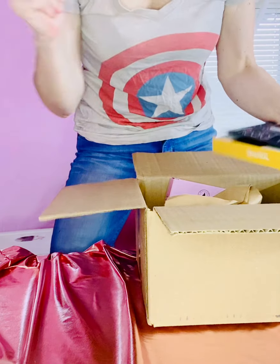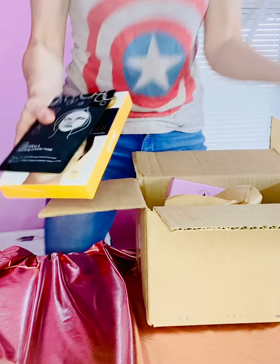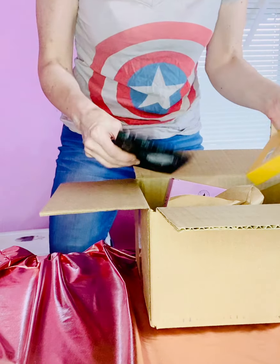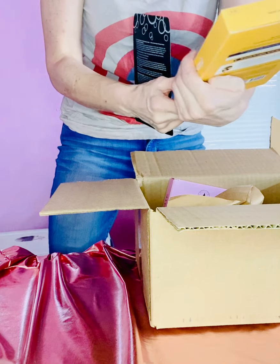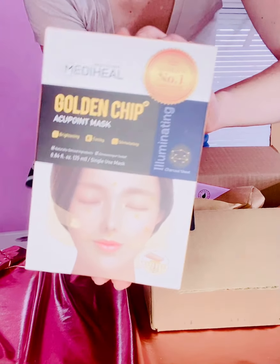These are my BoxyCharm add-ons for July, and the ones back from March that were back ordered. I don't know if you guys remember me talking about it — sorry I've been MIA, I've been having a lot going on — but I wanted to let you know that I got both of my BoxyCharm pop-up orders.